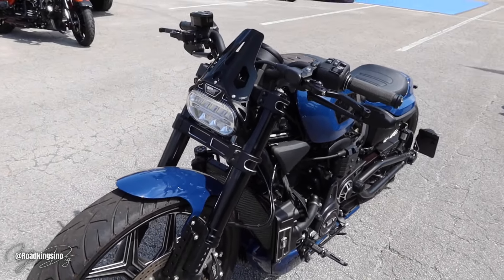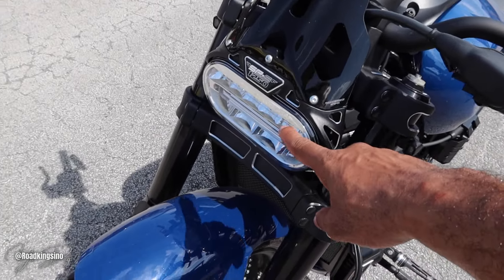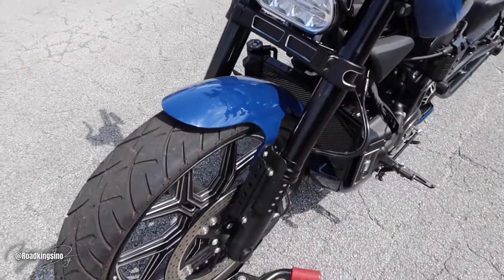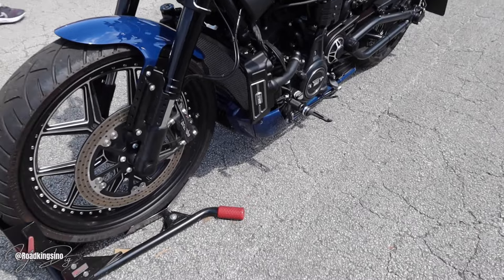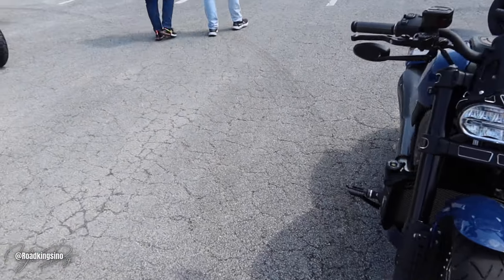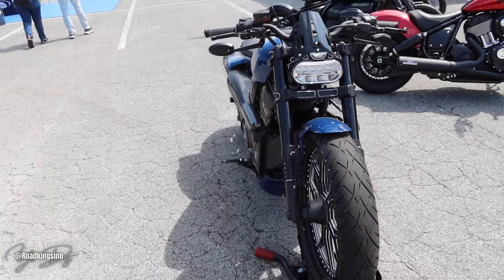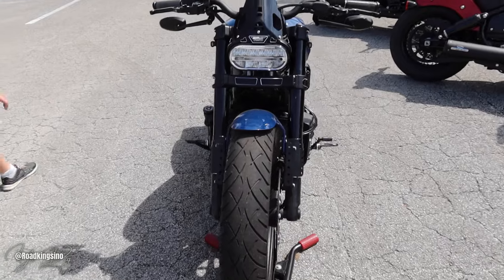These Harleys are a lot more sporty now, guys. Look at that new 1250 — that's the Revolution motor. That's V-ROD. Of course, it's redone, I'm sure.